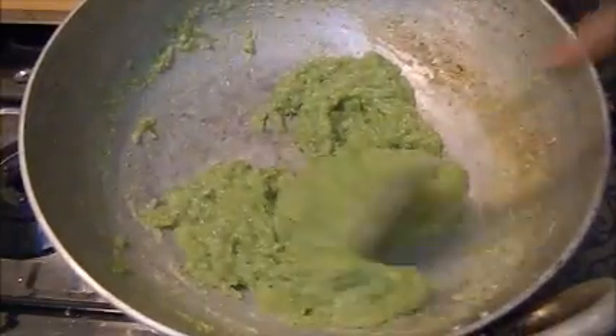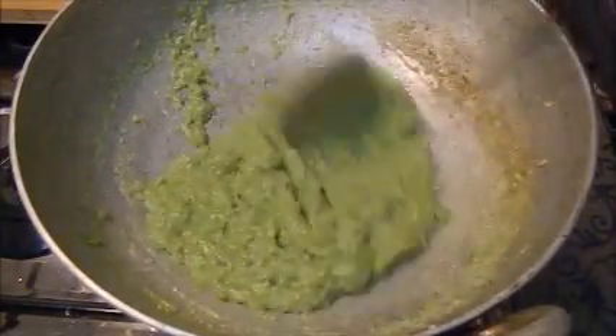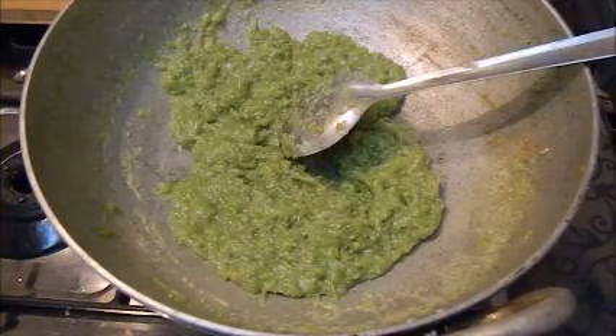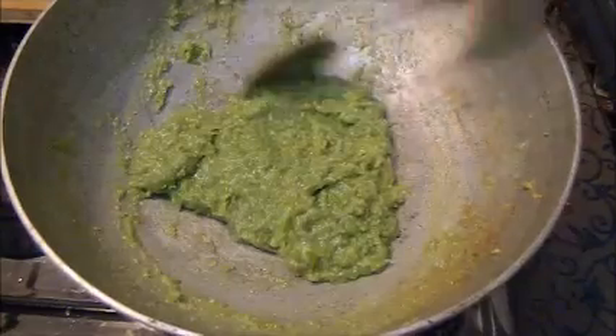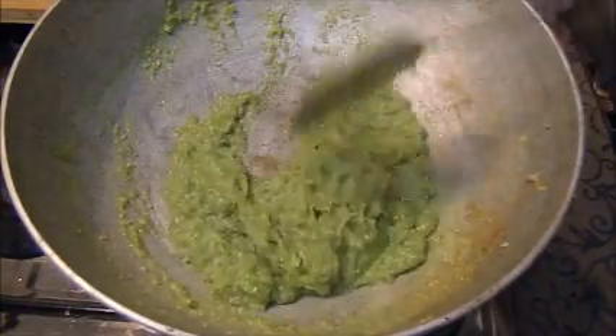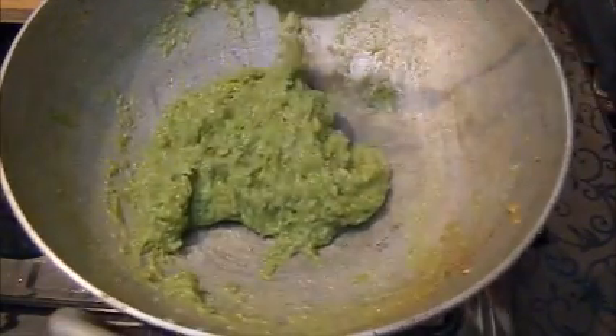We will mix it well and slow down the flame. If you want, you can add coconut powder too, but I like it as it is.